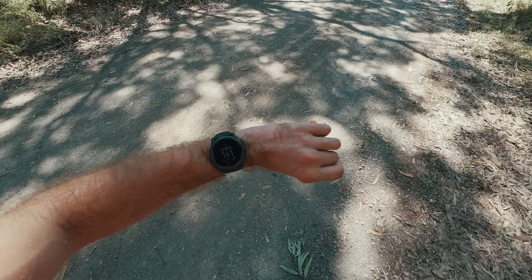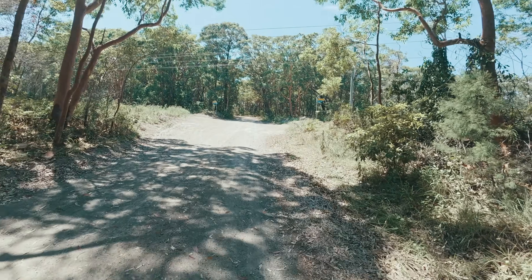If either of us hits our heart rate cap during a rep, we'll slow down or walk until our heart rate drops back down under the cap before continuing. By controlling the effort this way, we can see whether cooling has a measurable effect on heart rate behavior, pace, and relative perceived effort throughout the reps.